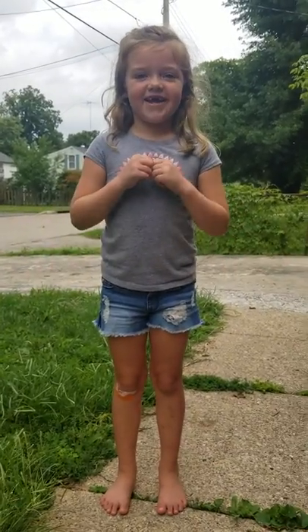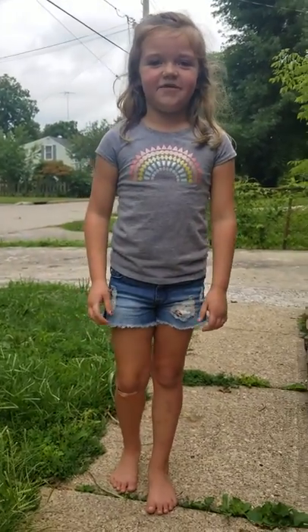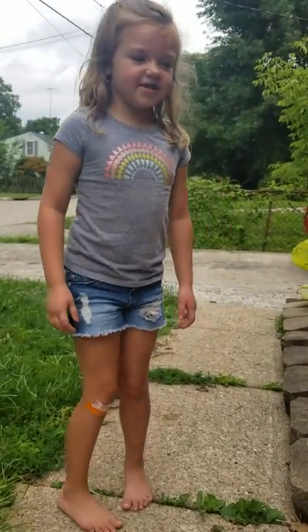What's up guys? It's Addy here and today I'm going to be doing a video all about plants. I have a lot of plants. So let's get started.